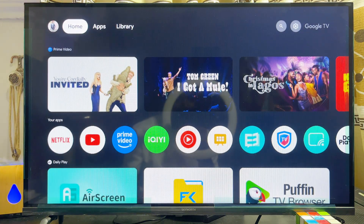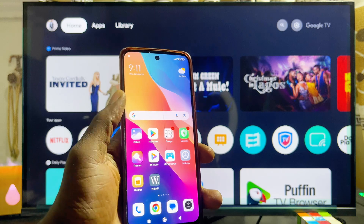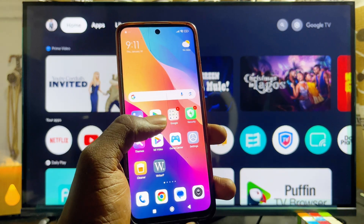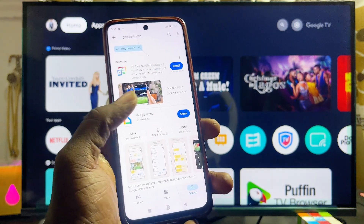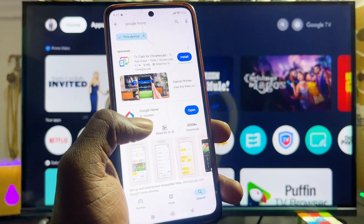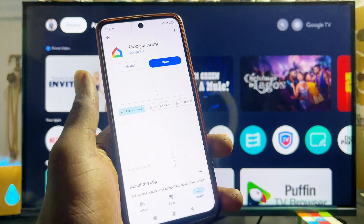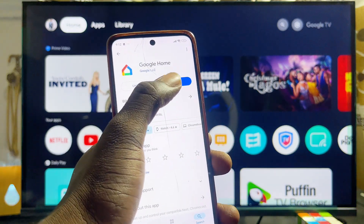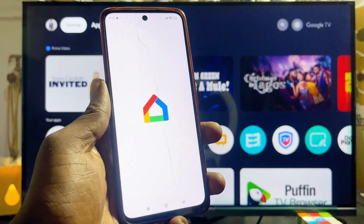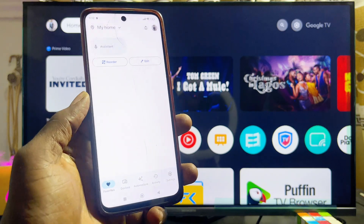Make sure they are both connected to the same Wi-Fi or hotspot network. Then head over to the Google Play Store or App Store on your phone — if you're using an iPhone go to the App Store, and if you're using an Android phone go to the Google Play Store. Download and install the Google Home app. If you're using the app for the first time, you may have to set it up by signing in with your Gmail.